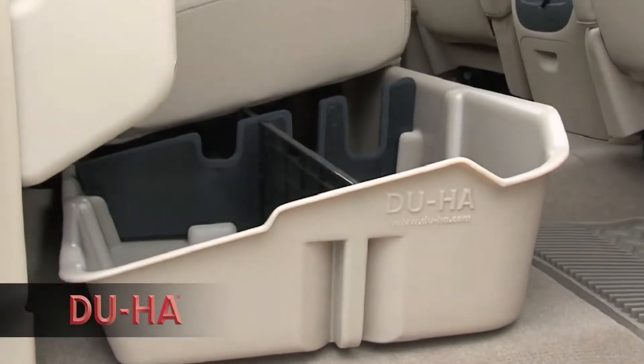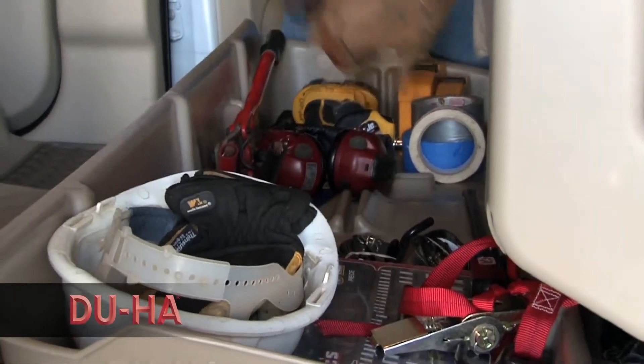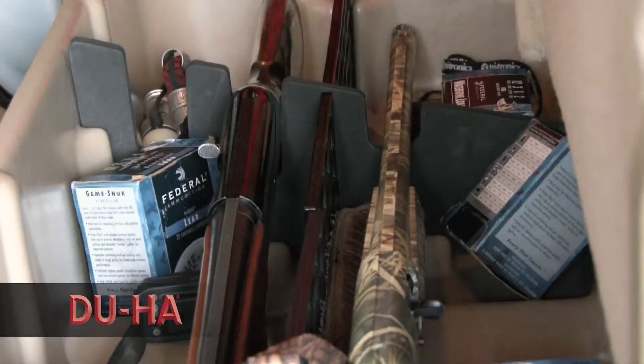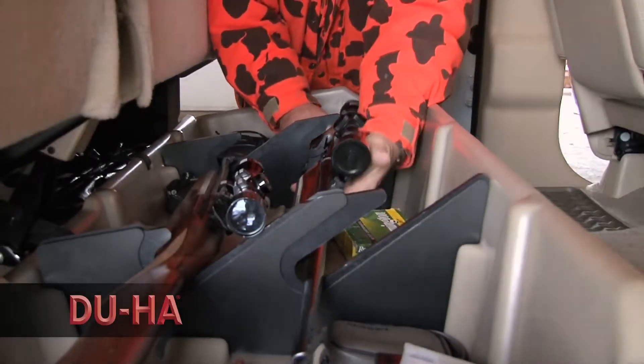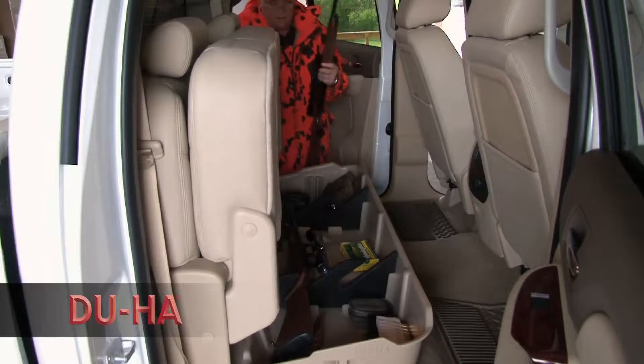Designed for maximum storage in confined spaces, the DUHA has room to store anything from power tools to camping gear or guns and ammunition. The DUHA acts as a legal gun case in most states and carries two to four guns depending on the configuration for your truck.